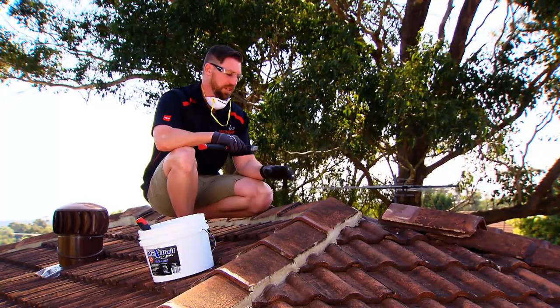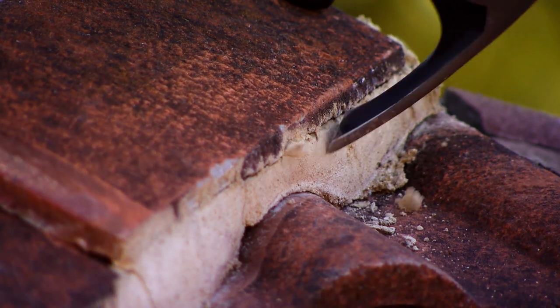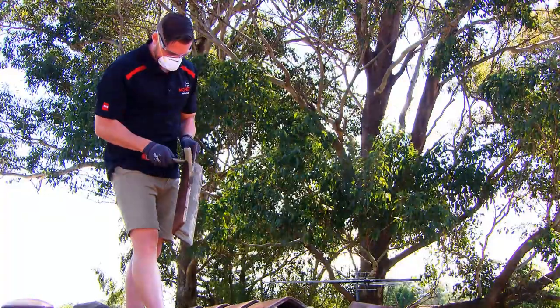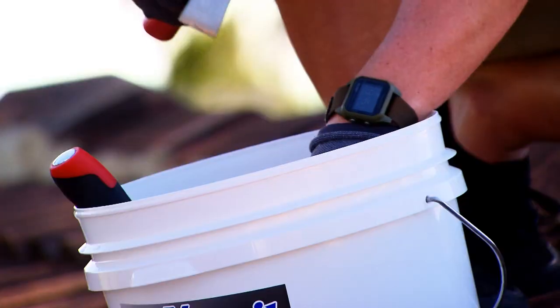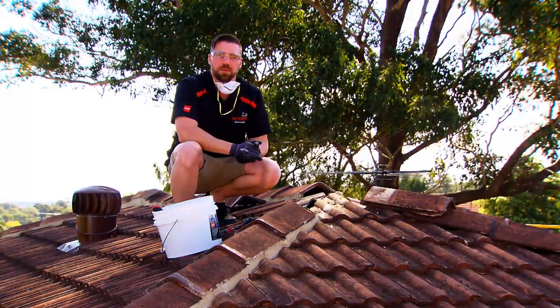Before we get started, we need to break out the old mortar. Now that this is all clean, we're going to head down to the ground to mix up some mortar.